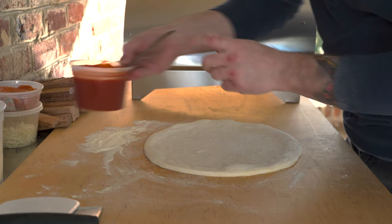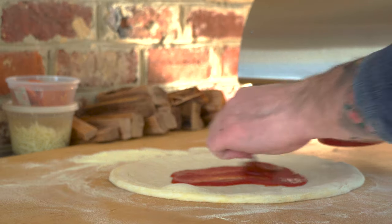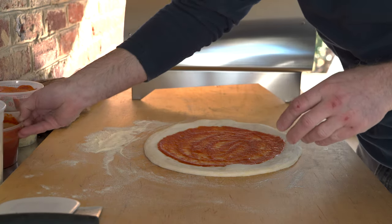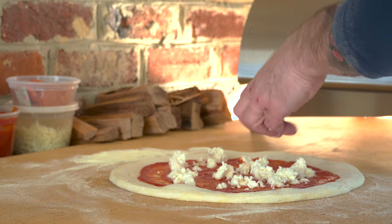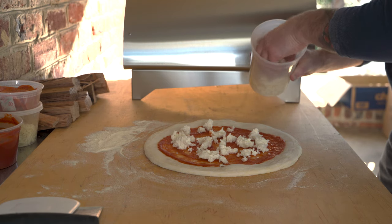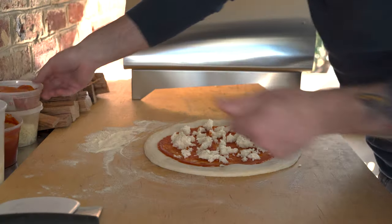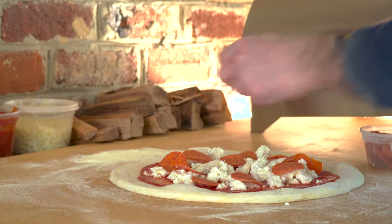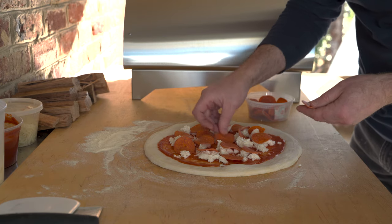I've got my dough spread out — this is a sort of hybrid Neapolitan New York-style pizza dough, because I ran out of double-zero flour and had to use some bread flour, adding a little extra-virgin olive oil and a tiny bit of honey to the dough. If it turns out well, I'll post the recipe. I'm going with some fresh mozzarella and some Hormel cupping pepperoni — it does a pretty good job. This should take about 90 seconds.